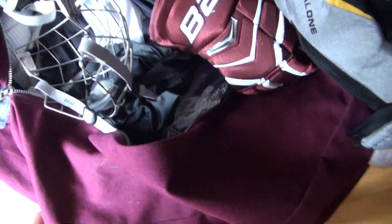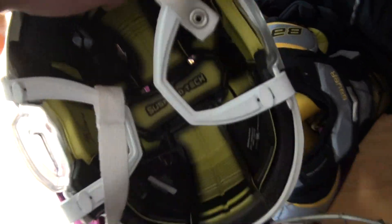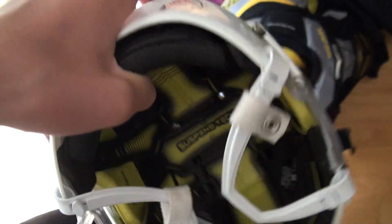Last thing is my bucket. It's a Bauer React helmet, senior medium. I've got a 9900 cage on there with the reaction piece. At first I didn't really like this helmet, but I started to like it and I really like it now. Great helmet.